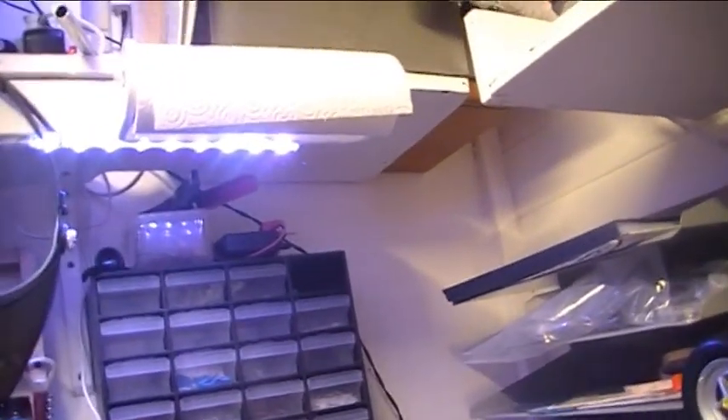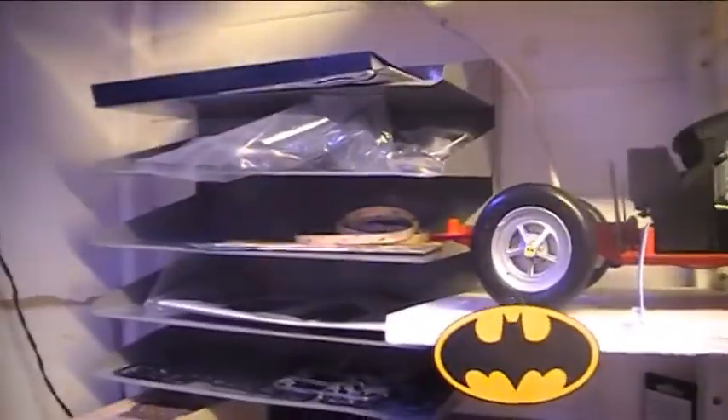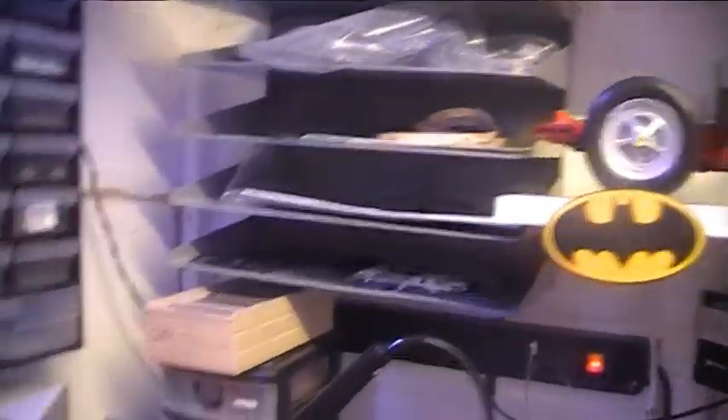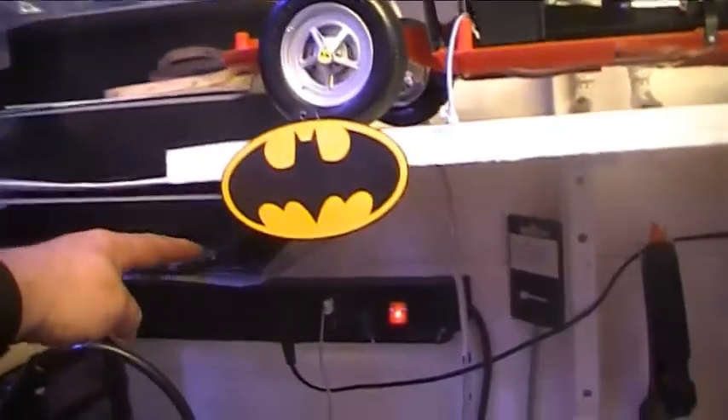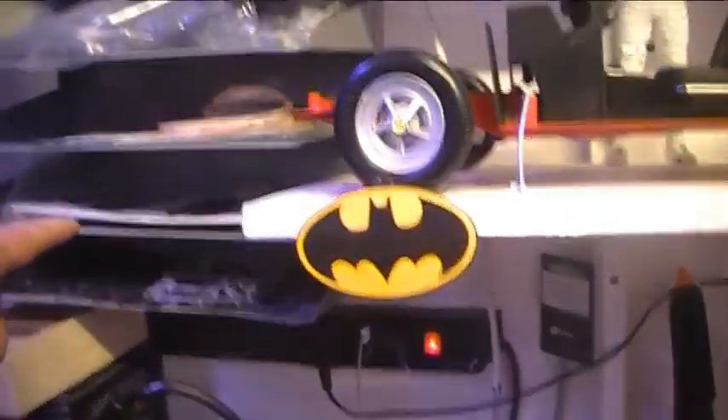There's a drawer unit which used to be in the old one as well - all various different things in there, and I'm going to go through all that lot because there's just too much to go through. Up there I've got my kitchen paper just for drying down and bits and pieces. Then I've found this - I've put it on the wall there and it just holds all my sprues, instructions, and bits and pieces that I'm not currently using.